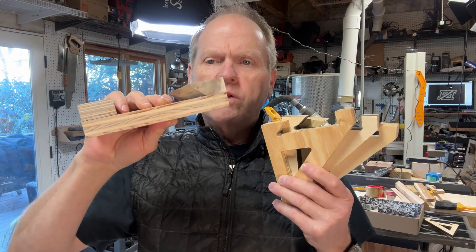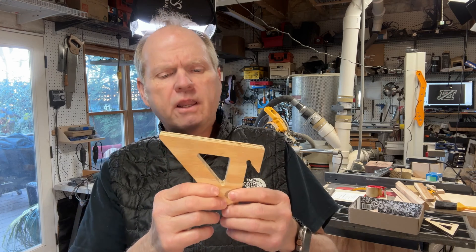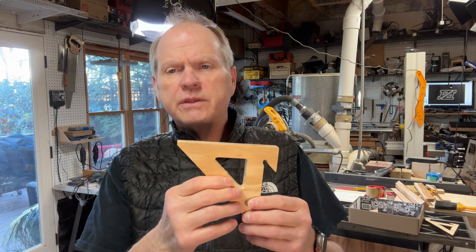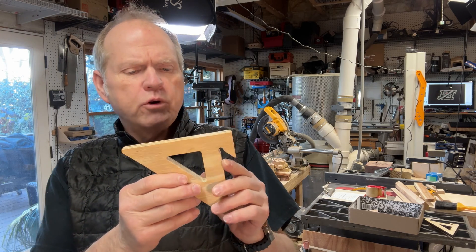So there you have it — the traditional French cleat method and three alternative ways to create a shelf bracket for French cleat. I'm really excited about the CNC method; I think there's a lot of things I can do, changes in the design in the CAD software, and create lots of different uses for French cleat here in the workshop.